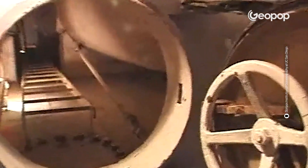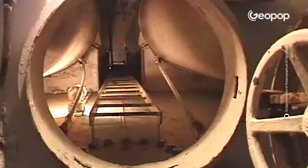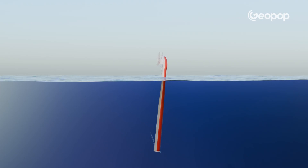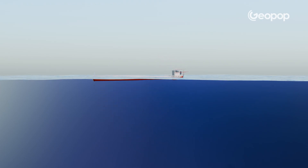Coming back to the structure, in the other cylindrical part — the narrower one — there were tanks full of compressed air that were used for the opposite maneuver, that is, to return to a horizontal position. Air was introduced into the tanks full of water to let it out and thus affect the resurfacing. Just to be clear, the immersion and surfacing mechanism is the same as that of submarines.